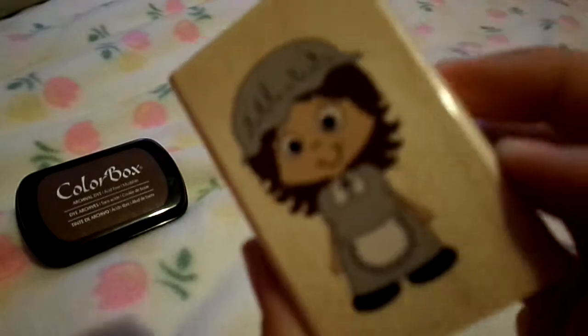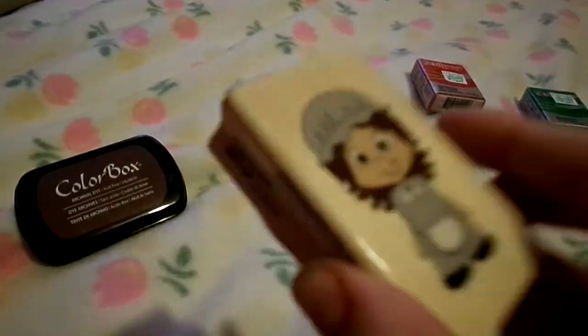It says 'pilgrim girl' and you can be stamped with it actually. Sorry it's out of focus by the way, but yeah, I got that.